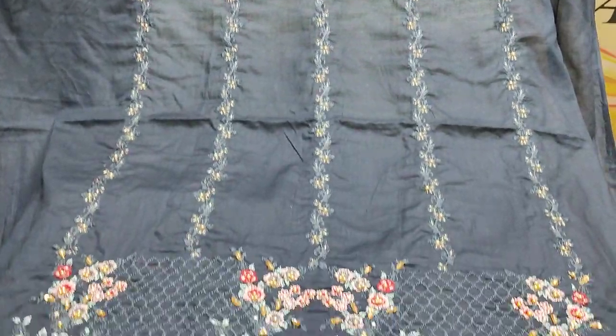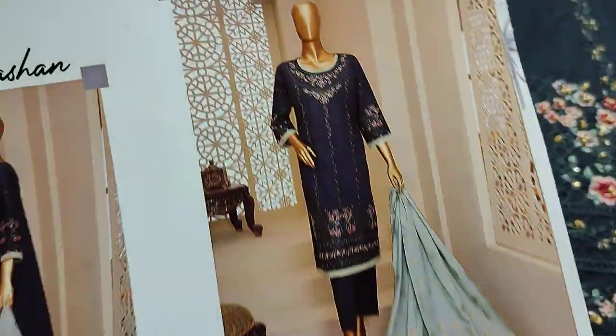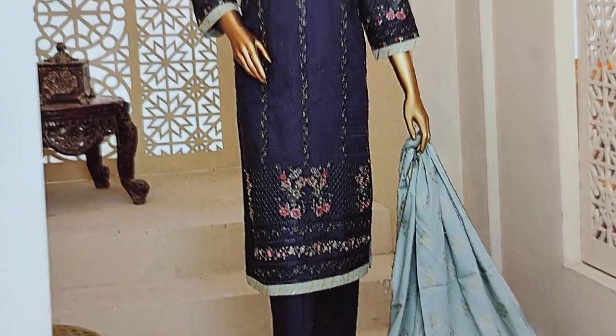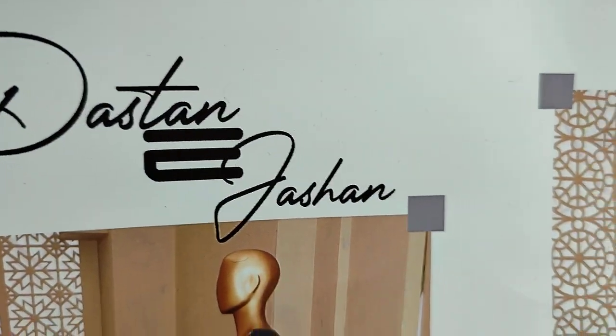Assalamu alaykum everyone, Abdul Qadir here, Shikafat collection. Here is a new collection launch — ETH collection, Dastanay Yashan.